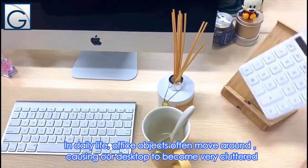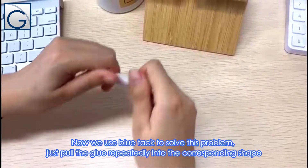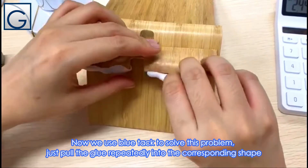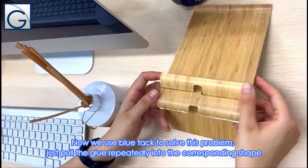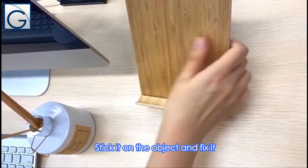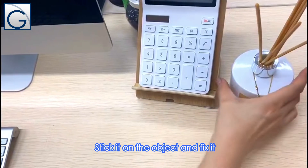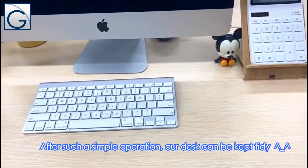In daily life, office objects often move around, causing our desktop to become very cluttered. Now we use bluetech to solve this problem. Just pour the glue repeatedly into the corresponding shape. Put it on the object and fix it. After such a simple operation, our desk can be kept tidy.